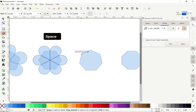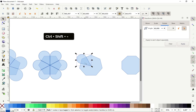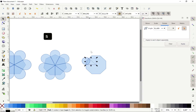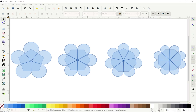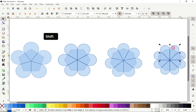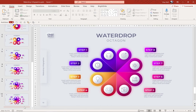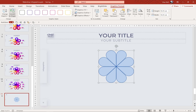Let me speed up and finish the heptagon and the octagon and I'll meet you in a second. We have created all of the shapes we need in Inkscape. Let's choose the octagon, hold down the Shift key, select everything we want, and hit Ctrl+C to copy. Now let's get back to PowerPoint, insert a new slide, and hit Ctrl+V to paste our beautiful octagon infographic.